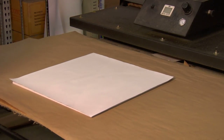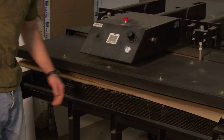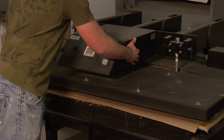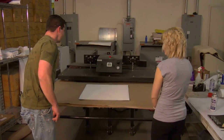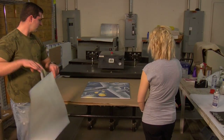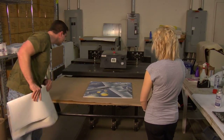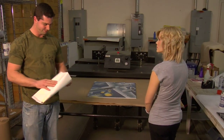So now we're going to slide it under the press, and we're going to press it for a minute and a half at 400 degrees with medium pressure. Now it's done. We can peel it off right away. As you can see, there's a bright vivid transfer on this interesting substrate that's kind of like a fabric and kind of like a brick.